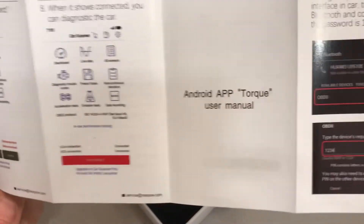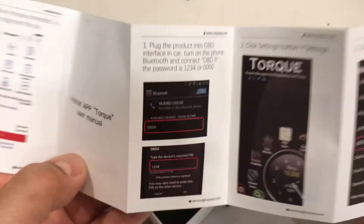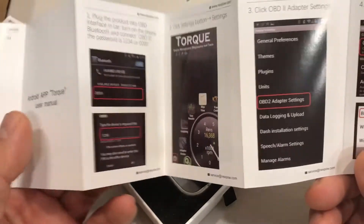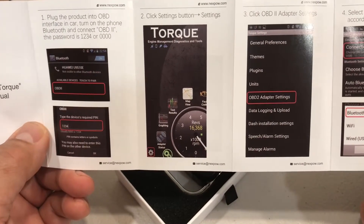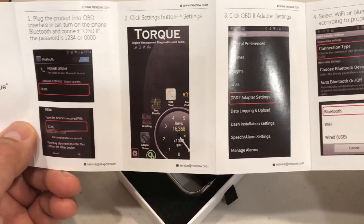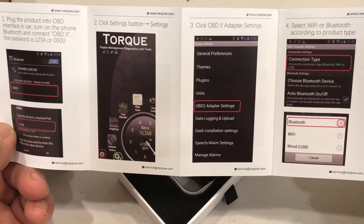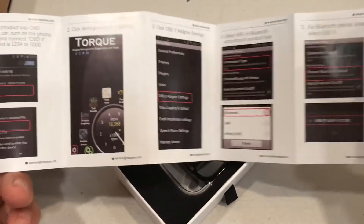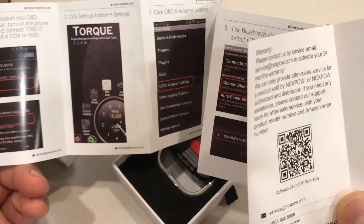On the back side there are more instructions, and what they recommend is using the Torque app, which is the one I installed. They have two versions: the free light version which has some ads on the bottom, and if you pay $4.99 you can get it without the ads. I'm about to go ahead and do that.